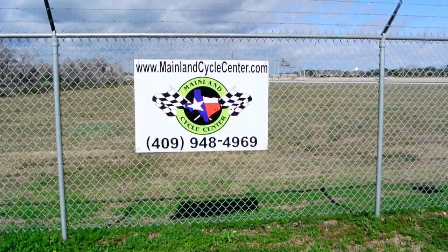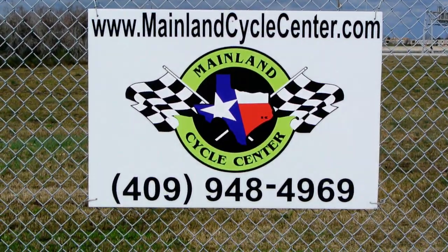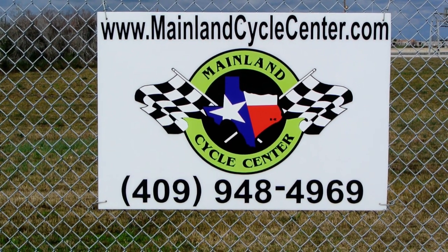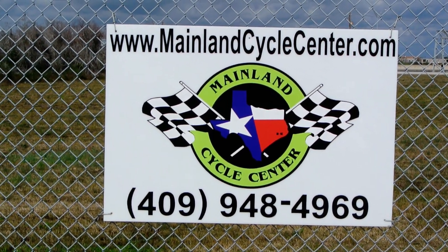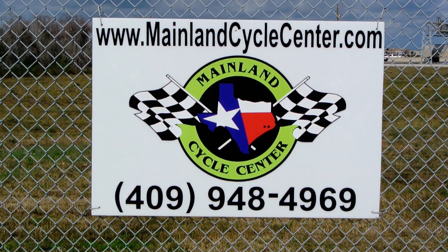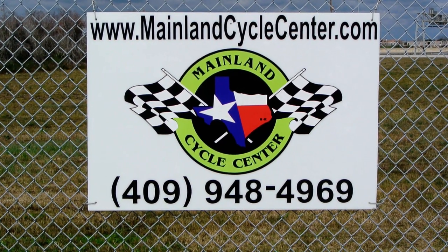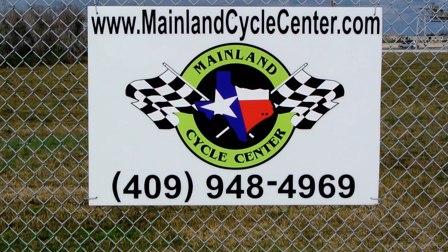We are Mainland Cycle Center, located about 30 minutes south, just off I-45 in League City, Texas. Our website is MainlandCycle.com. Our phone number is 409-948-4969. Give us a call, shoot us an email, or come by and see us — we'd love to help any way we can.